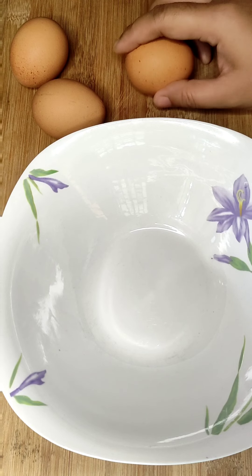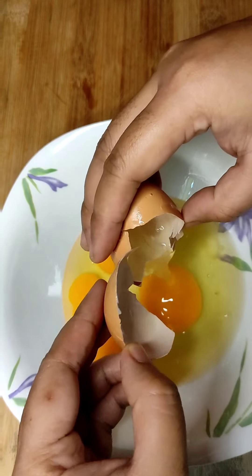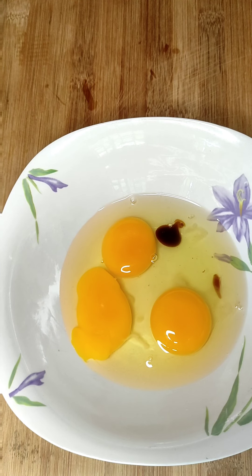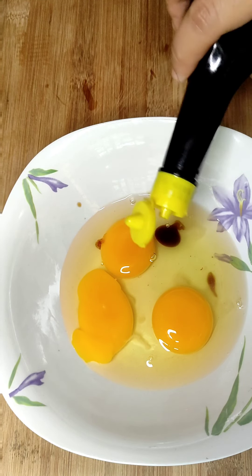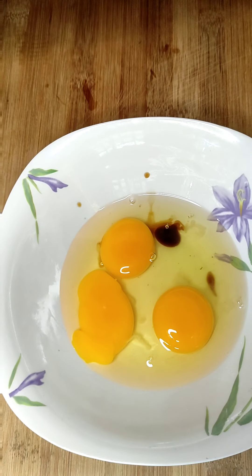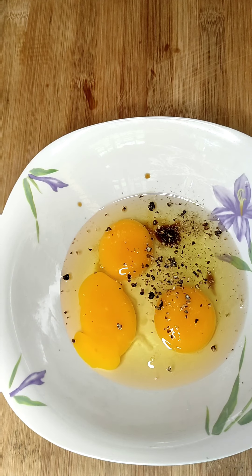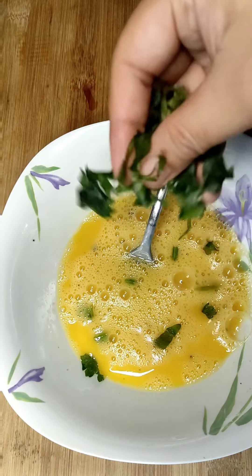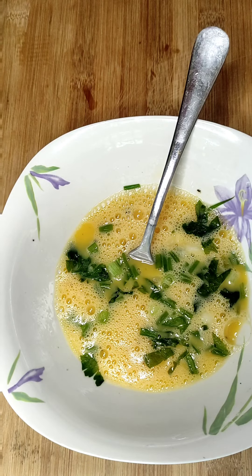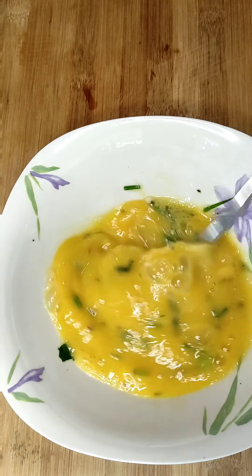So let's start. Eggs and the pan. A little bit of oyster sauce. Seasoning — like two or three drops. Salt. Black pepper. White pepper. Whisk the eggs. Cilantro. Spring onion. A little bit of corn — you don't have to add this if you don't want to. Butter.